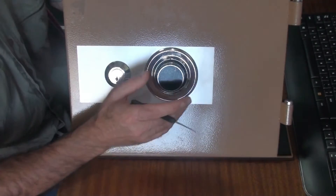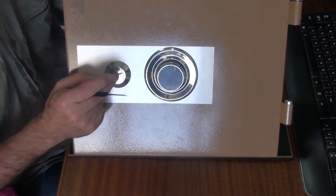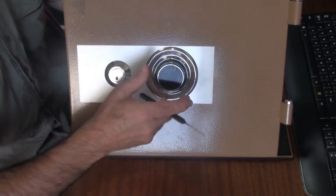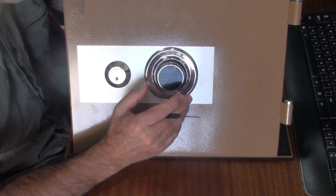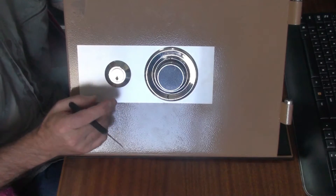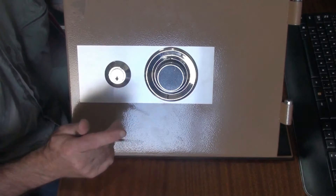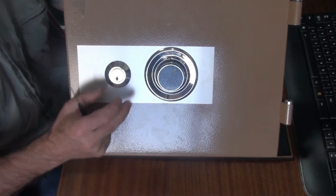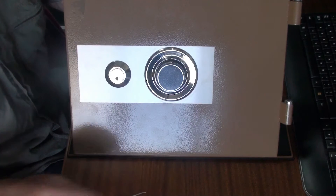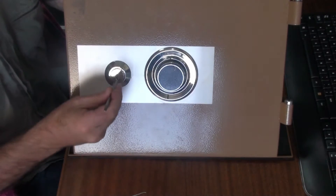Looking at the outside of the box, we have one combination dial and one key. The way this works is that you need to know both the combination and have the key. You dial the combination, put the key in, rotate it, and that withdraws the bolt. If you saw my earlier video, the safe was wrecked by the guy I bought it off. I've put it back together and removed all the pins on the lock, so it's basically just a handle now.